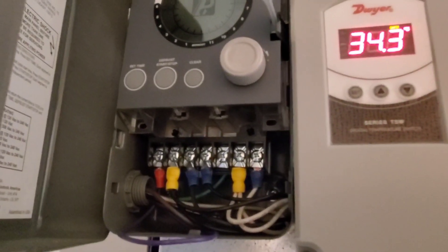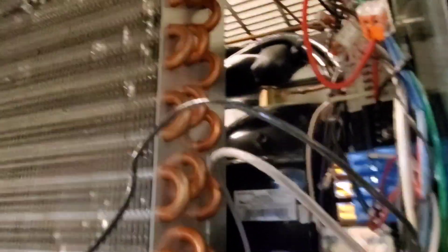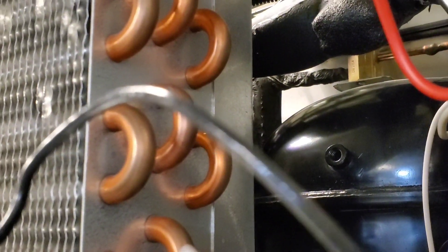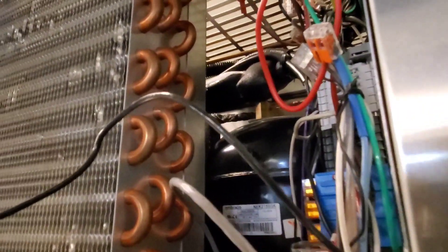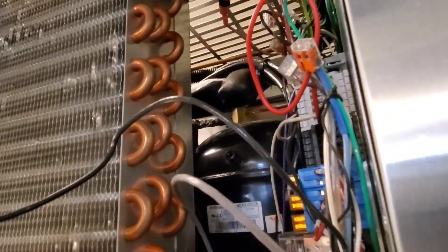From what I can see, after the TX valve going into the evaporator is frozen. We can see some ice right there, so I have a feeling that perhaps the coil is frozen over the evaporator coil. What I'm going to do is create a manual defrost and see if the defrost cycle is working.